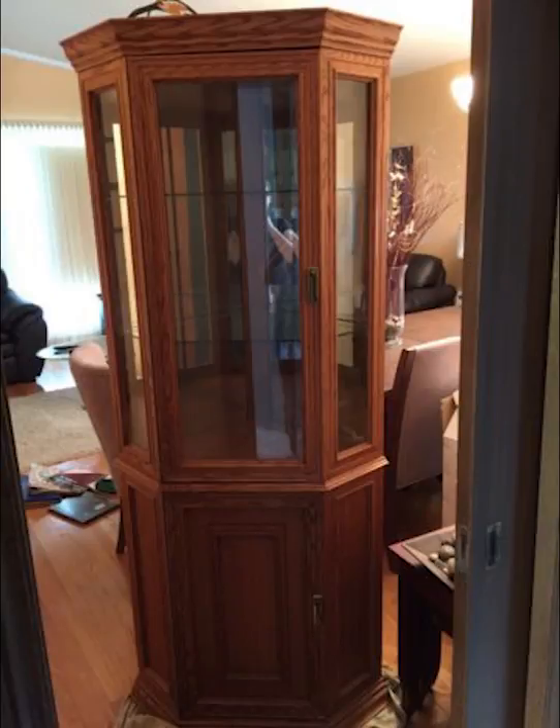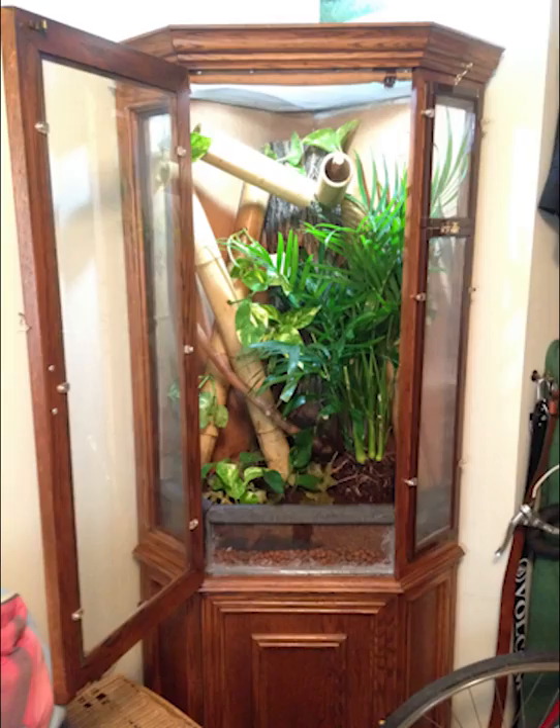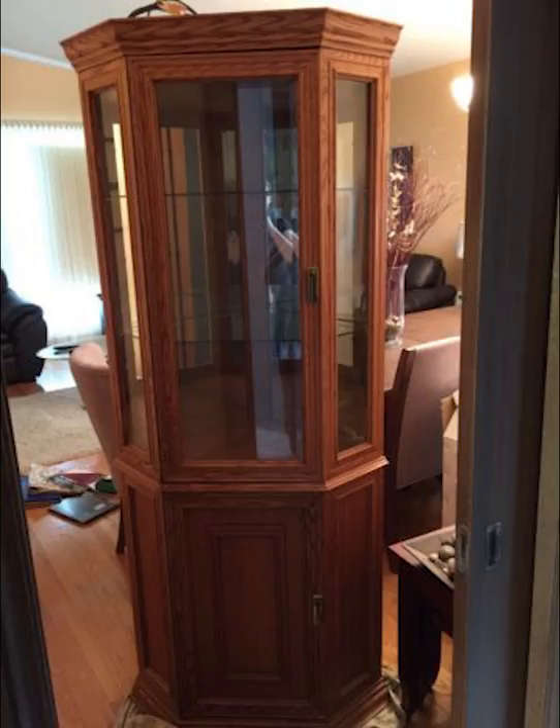Hey everyone, thanks a lot for checking out one of my videos. This one's actually more of a slideshow — I didn't film this project when I did it. It was about a year and a half ago, but I do have some pictures I'm going to run through. This particular project is when I converted a corner unit china cabinet into a chameleon enclosure. I did keep my day gecko in it for a while, and eventually sold it to someone to put chameleons in. So this could really be used for any arboreal lizard species for the most part.